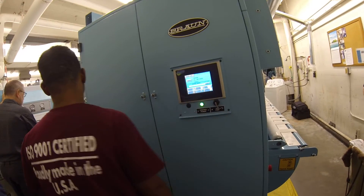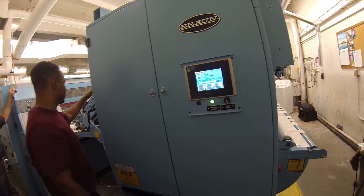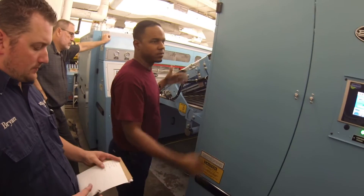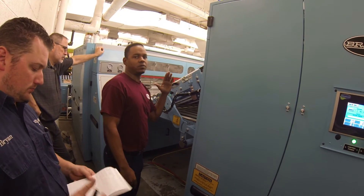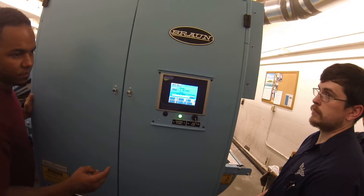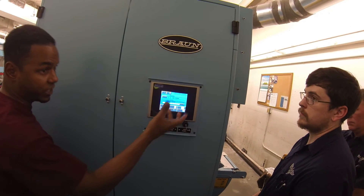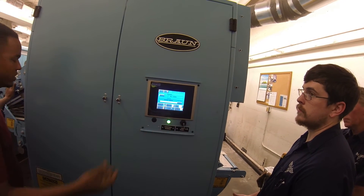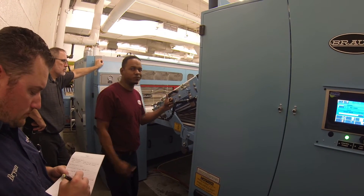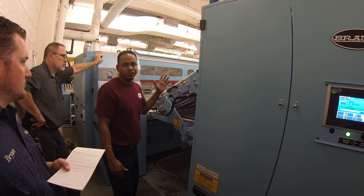When you guys have to replace the rolls, you have to go to a maintenance setting to bring that table down in order to service it. There are a lot of places where guys do it differently, but here you have to go to a screen to do it. Right now we have this pin here — you want to make sure you remove that pin. It's just for safety reasons in case you lose your air pressure or something happens. You want to have that there just for safety.